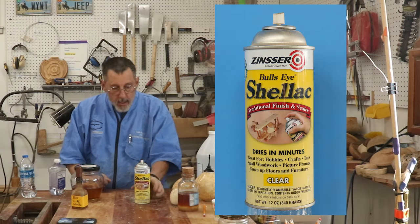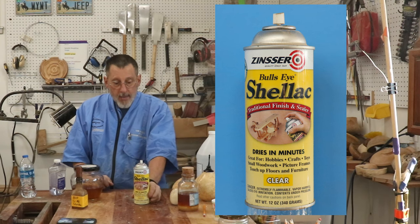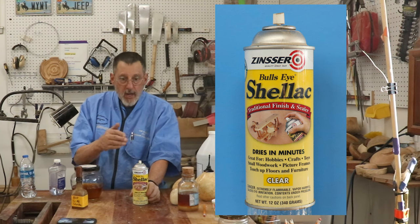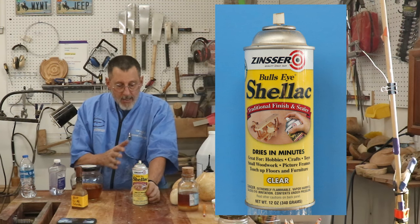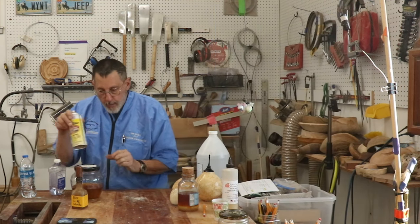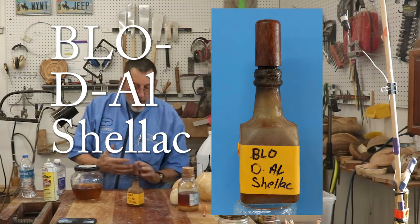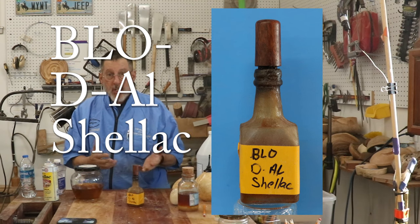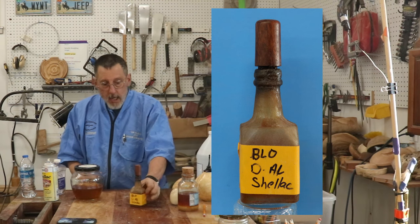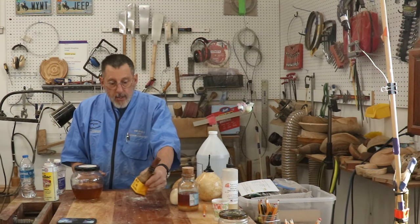You're going to find a spray shellac, which I use sometimes. This is Zinsser — they were established in 1849 in this country, so at that time there weren't a lot of finishes, and shellac was one of them they could get from Europe, perhaps. Here's another one — what I would call a friction polish. It's shine juice, and that was popularized by Capnetti: boiled linseed oil, alcohol, and shellac in equal parts. That's kind of a friction polish.